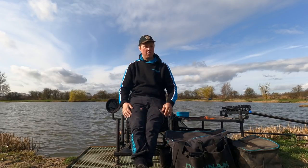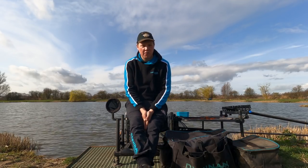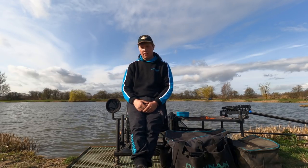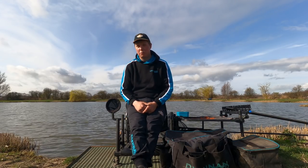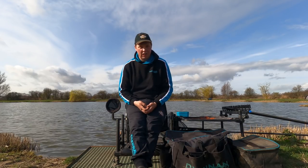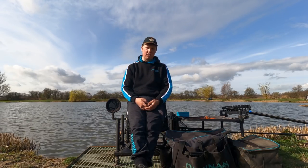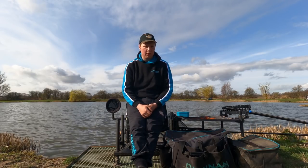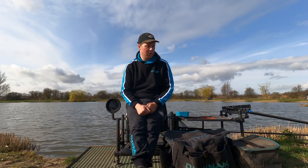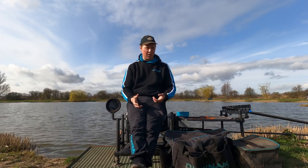We're up here today on Bennys Lake at the fantastic Drennan Lindome Lakes, sat on peg 57 — just past the main arm of the lake on peg 60. With the sun out, we'll be doing a little bit of shallow fishing. First time these rigs have been out this year, so be nice to get some elastic pulled out and catch a few of the great big F1s in this lake. We'll touch on all the hints and tips with the rigs, the feeding, and the little changes you're looking for, especially targeting these F1s in an unusual lake with the depth.